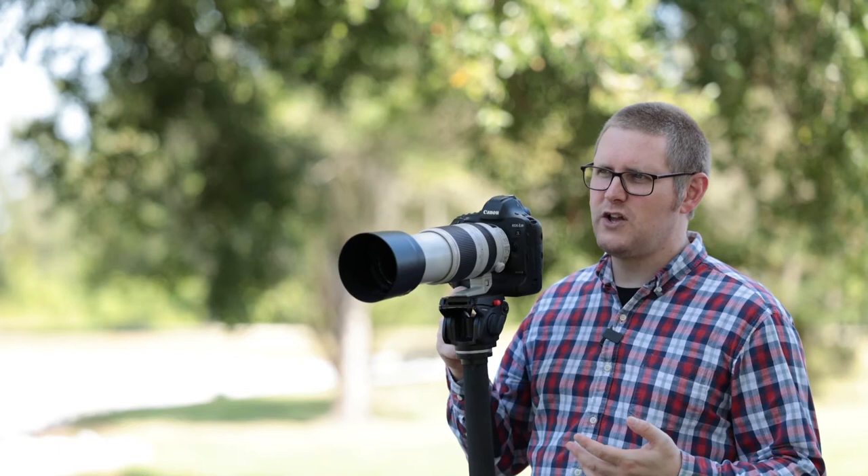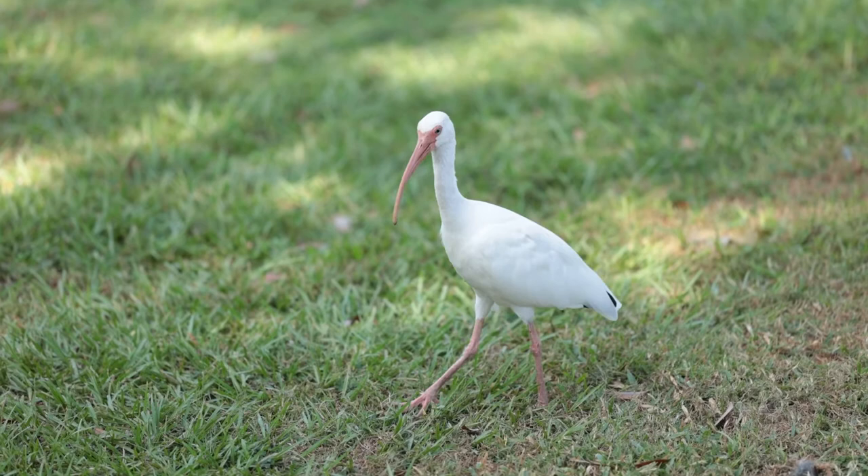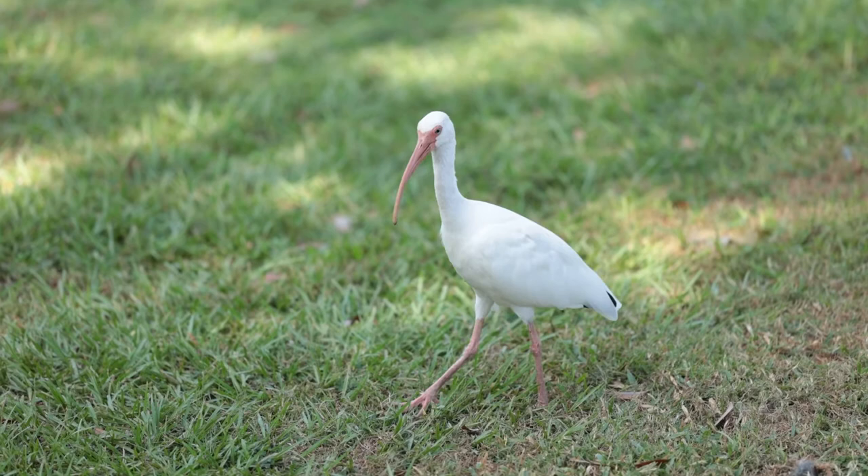Some of you might have noticed that I'm not being quite as boisterous or loud as I normally am and am talking kind of muted. That's because where we are, we are surrounded by wildlife and I'm trying not to scare them off, even though I can get pretty close to them with this 100-400.